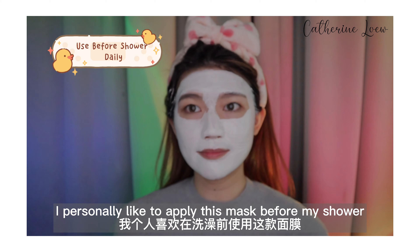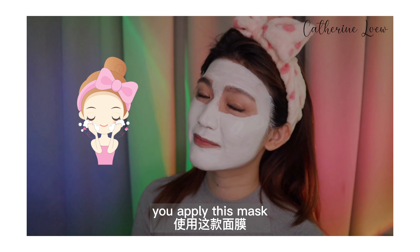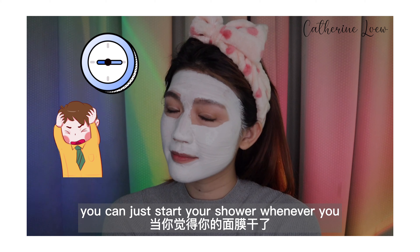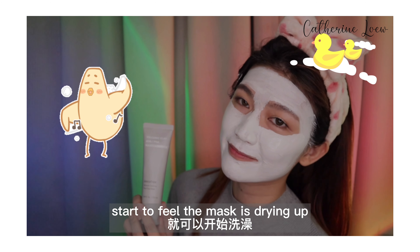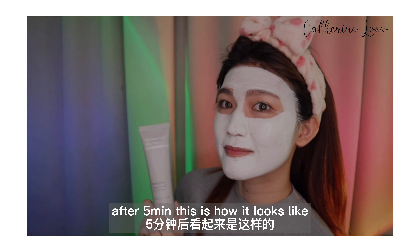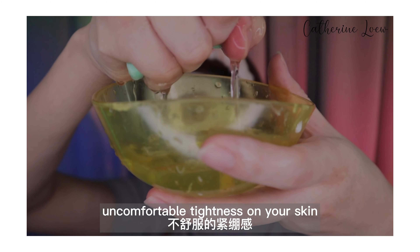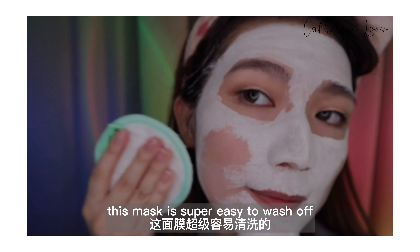Then just wait for five minutes. I personally like to apply this mask before my shower. After you cleanse your face, you apply this mask and just wait for five minutes in the bathroom. You don't have to be very precise — you can just start your shower whenever you start to feel the mask is drying up, and just wash it off while you shower. Easy. After five minutes, this is how it looks like — it dries off very quickly, but you don't feel any uncomfortable tightness on your skin, and this mask is super easy to wash off.